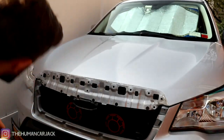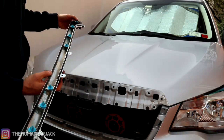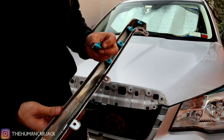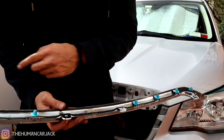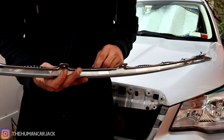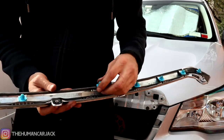We popped out this whole thing — looking pretty good. One of these little pop clips did break off, just one of them, but I think we should be okay. I actually don't even know where this goes. We have one, two, three, four on this side, and one, two, three, four on that side. I guess this was right in the middle somewhere — yeah, it broke off pretty cleanly. Oh well.